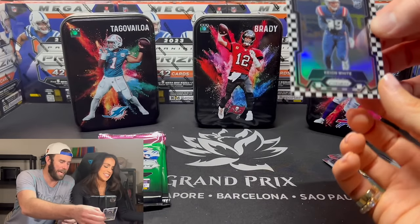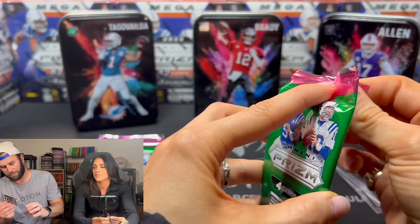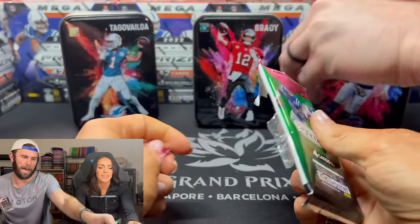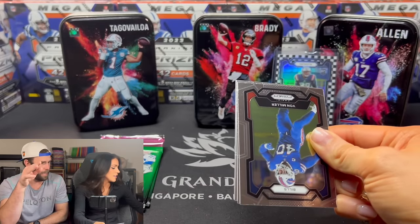But the fact that you hit — is Casey and Kelsey back? This is Prism. The fact that you just hit a checkerboard on your first pack! Now if we hit another checkerboard out of this tin...